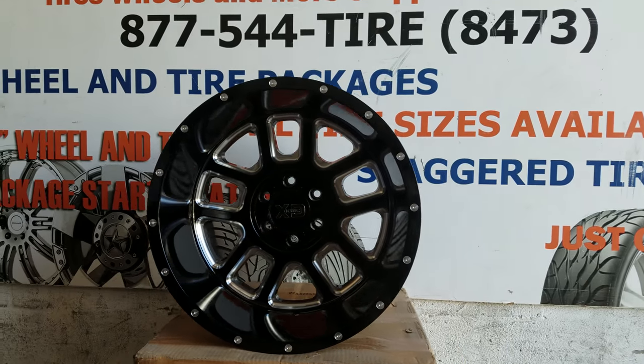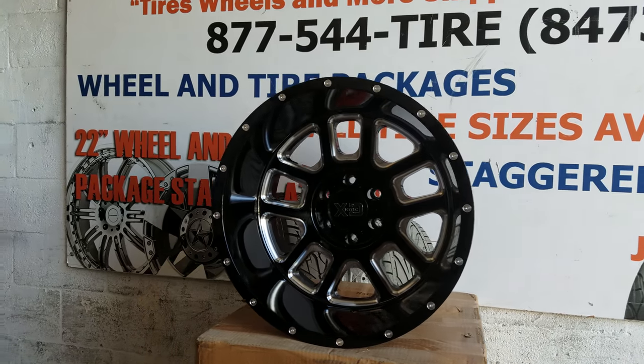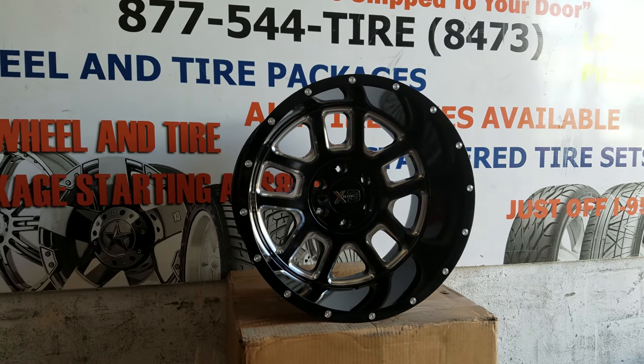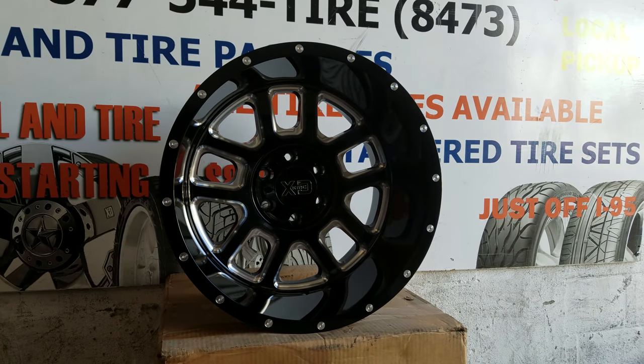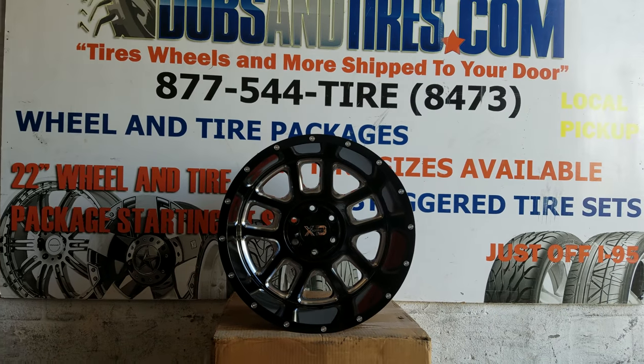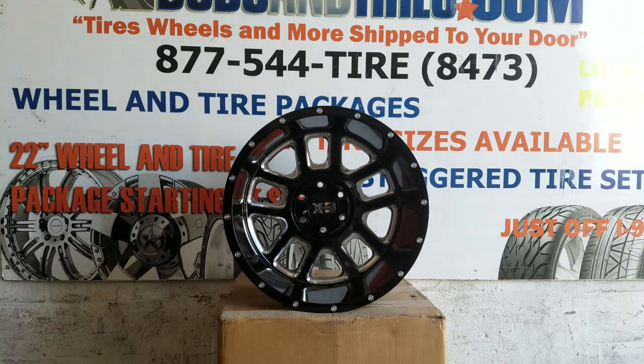This is the 20x12 version. You can see how big that lip is — nice looking wheel, simple and plain with the black and milled mesh look. Great looking wheel. You can find these online at DubsandTires.com or call us at 877-544-8473.